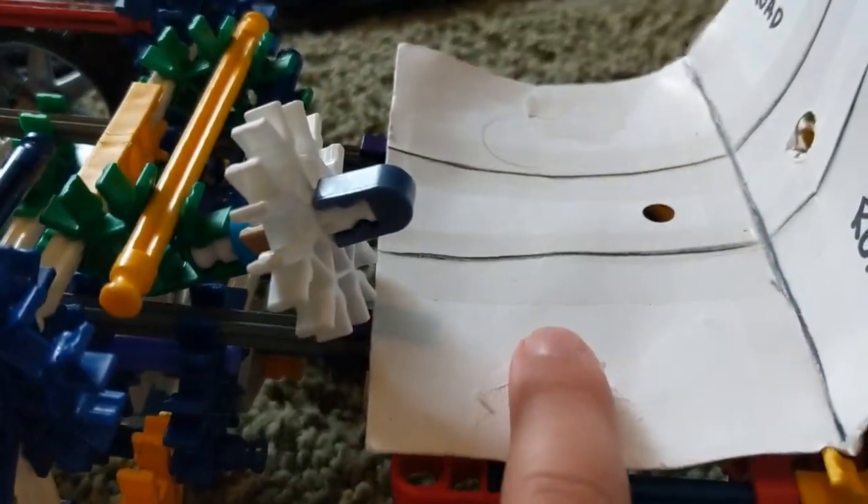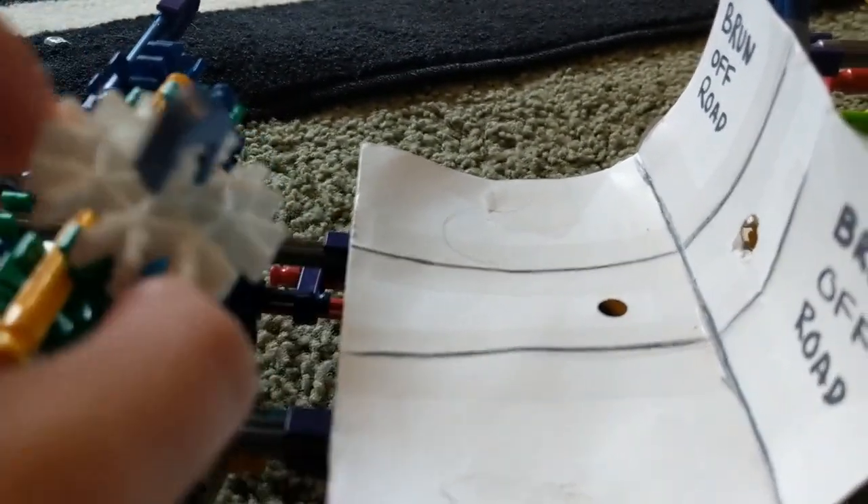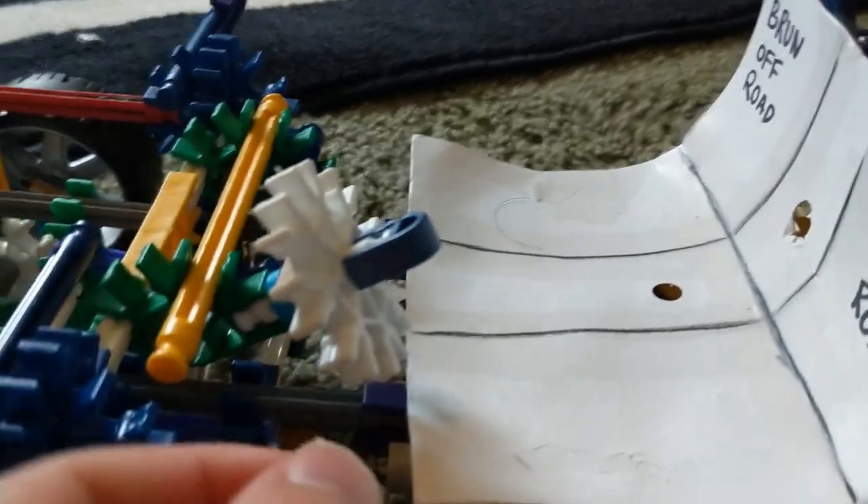Over here we have the step — you step in to get into the truck. We got some nice seats, paper seats that I made out of card stock. We got a steering wheel here that can move up and down, and a little dashboard here.